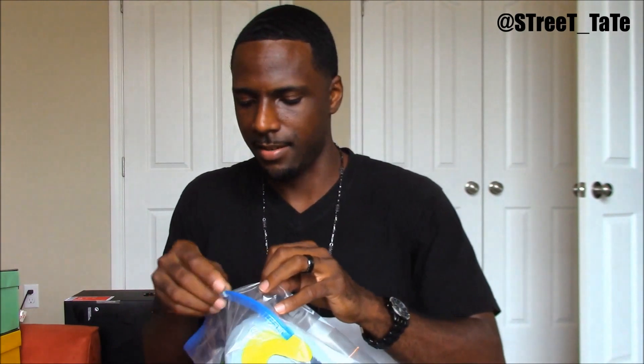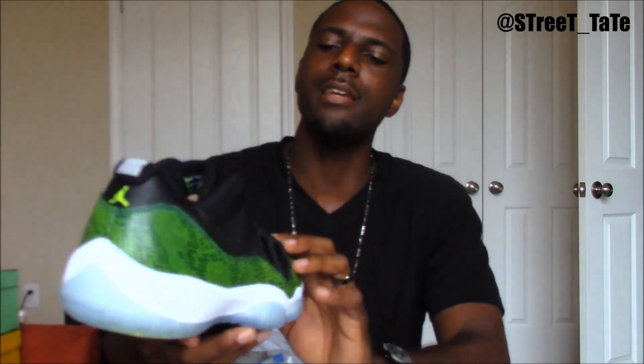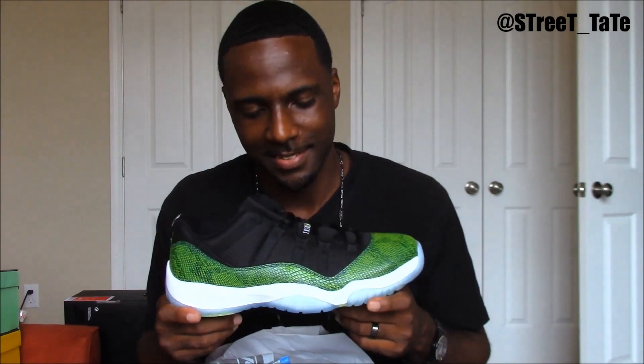Next up is another 11 low — it's the Nightshade snake skin joints. Do I really like this shoe? Not necessarily. Is it a dope shoe to have in your collection? Yes. If you don't have it, will you hate life? No. This shoe is alright — straight. I wish they would come out with the blue snake skins like the ones that came out in '01. Here's my receipt.